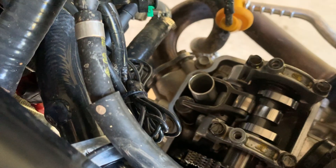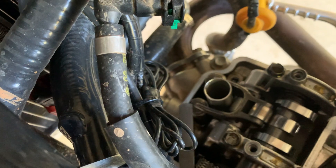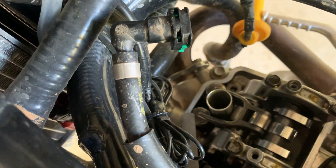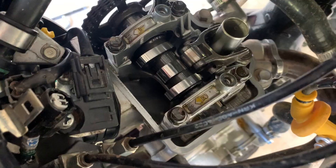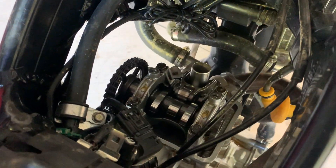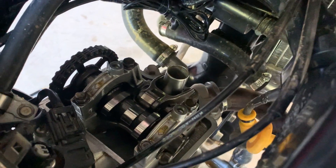The exhaust valve clearance is between this cam rocker and the top of the valve. That has to be within 0.25 and 0.31 millimeters. The exhaust side checked out — those shims are still in spec. Interestingly, those are the valves I lapped at home. The intake valves have to be between 0.09 and 0.15 millimeters — they're a bit difficult to access under the intake cam lobes. Interestingly enough, both intake and exhaust valves are all in spec even after 47 hours, with no valve shimming needed.